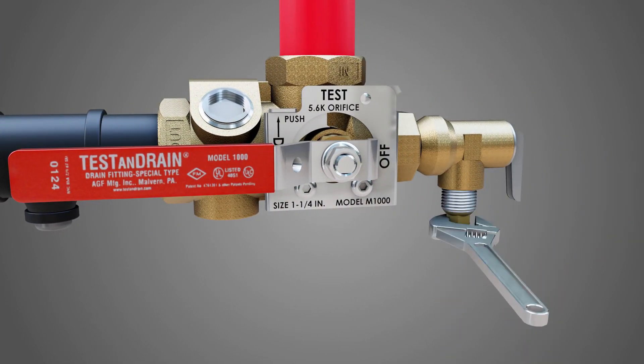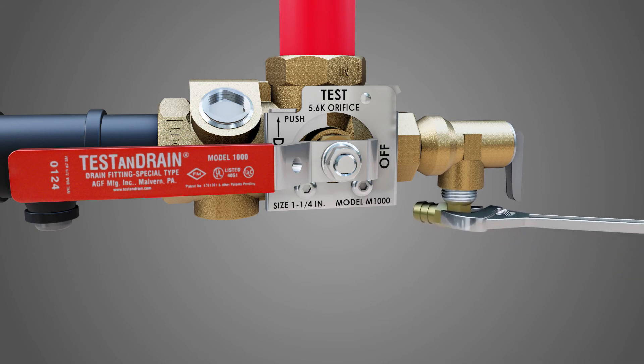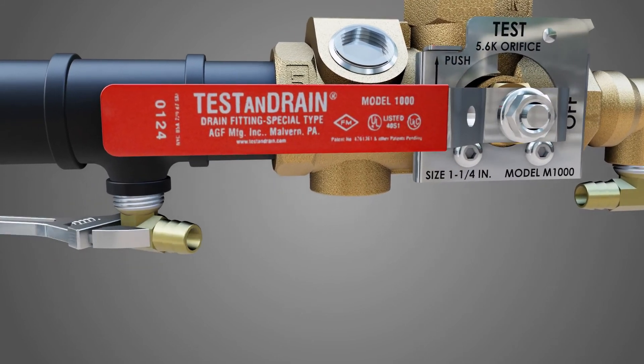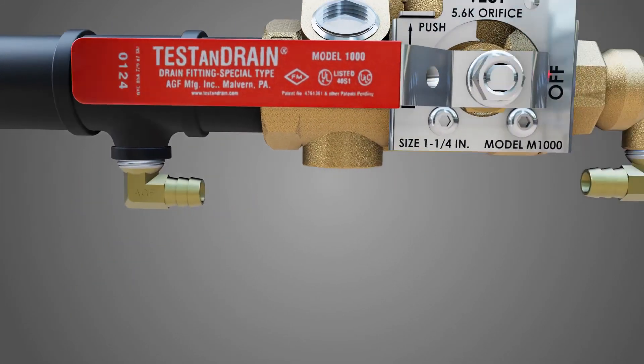Using a wrench, thread one elbow into the relief valve's outlet and thread the other elbow into the inline or mechanical T's half inch NPT outlet.